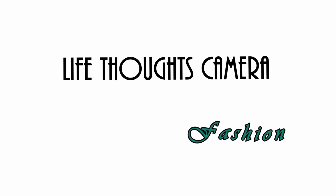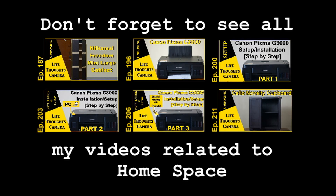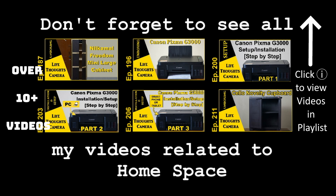Hey everyone, welcome to the Live Thoughts Camera YouTube channel. In today's video I'll be talking about the Deckup three-door shoe rack by the brand PetechWoods. This video will be focused on unboxing and first impressions. Don't forget to check out my home space playlist — it's a collection of all the different home-related products I have reviewed and will be reviewing in the future.